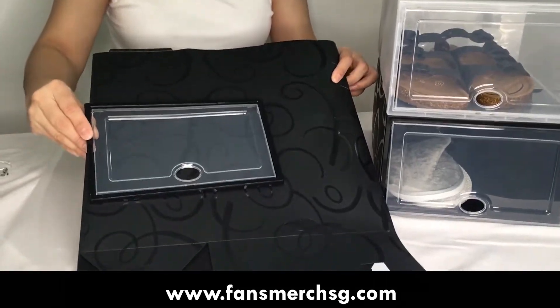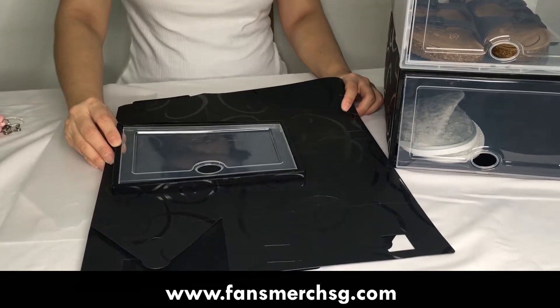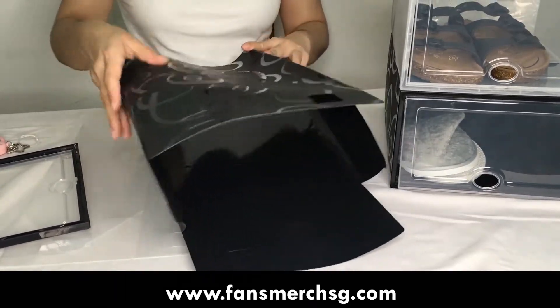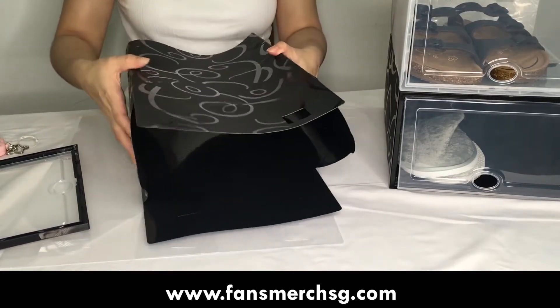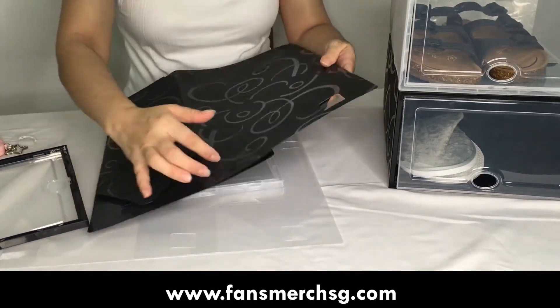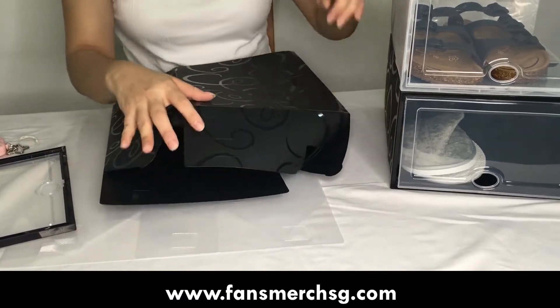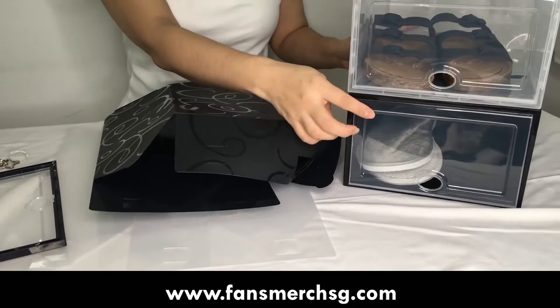When you order from us, it comes as a flattened piece — this is the flattened form of the shoe box. What you need to do is very easy: just fold along the lines and it will become a shoe box.